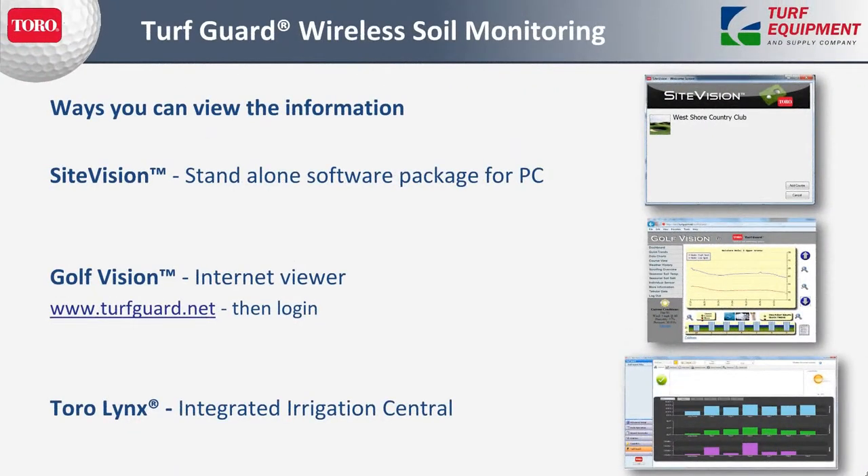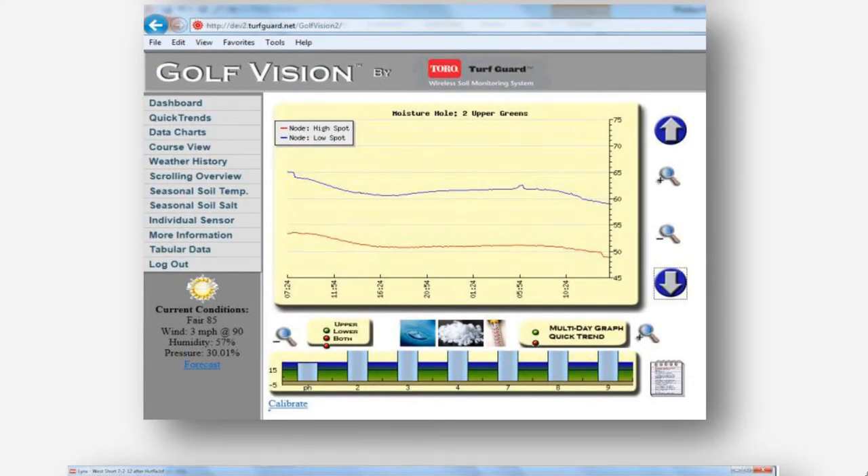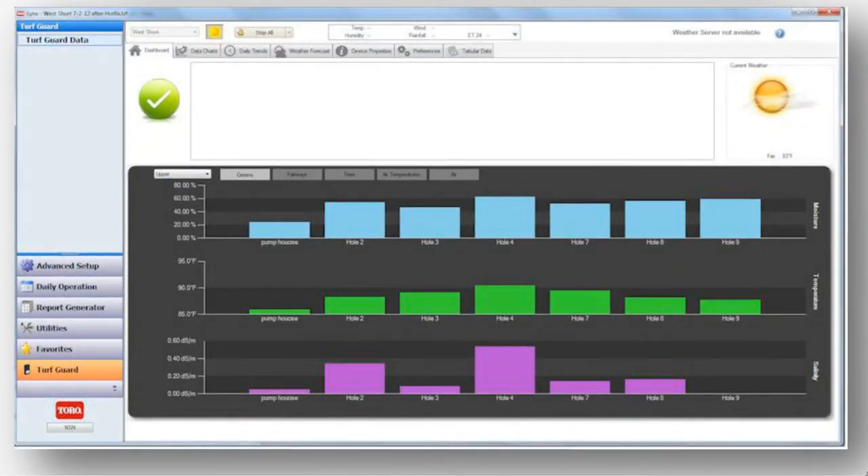There are three different ways you can view the information. One is SiteVision, which can be a standalone piece of software — in areas where there is no internet, we can use SiteVision as a standalone database. GolfVision is the first piece of software they came out with for Turf Guard, about four years old now, and that is only over the internet. The third way is through the Links control system — this is the integrated approach where it can tie into your sprinkler heads, your controllers, and the operation of your system.